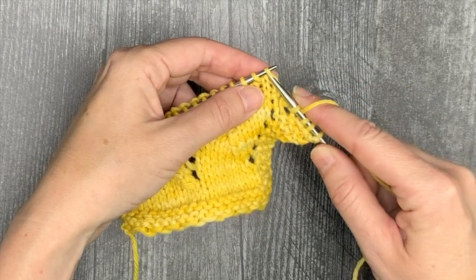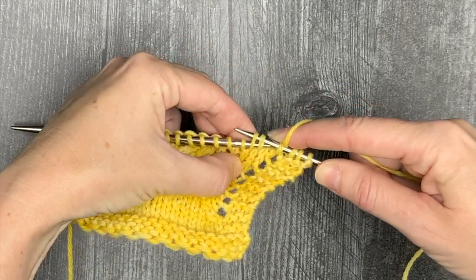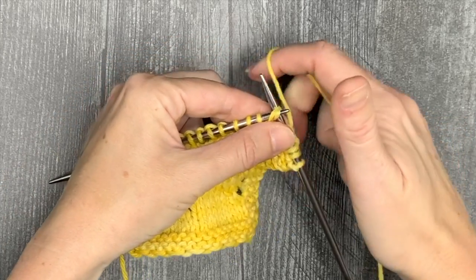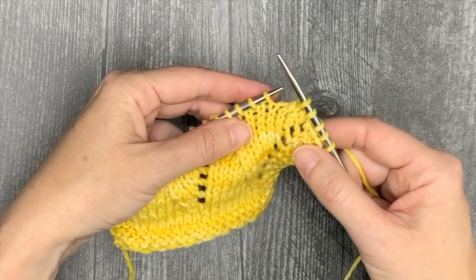Showing that one more time: slip as if to knit, slip as if to knit, put the left needle back through both of them, and then knit through both together through the back loop. That's your standard SSK.